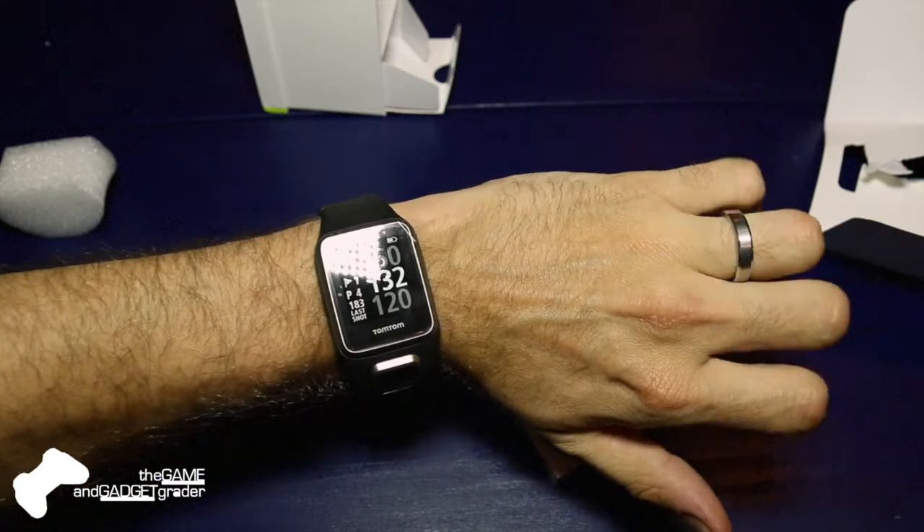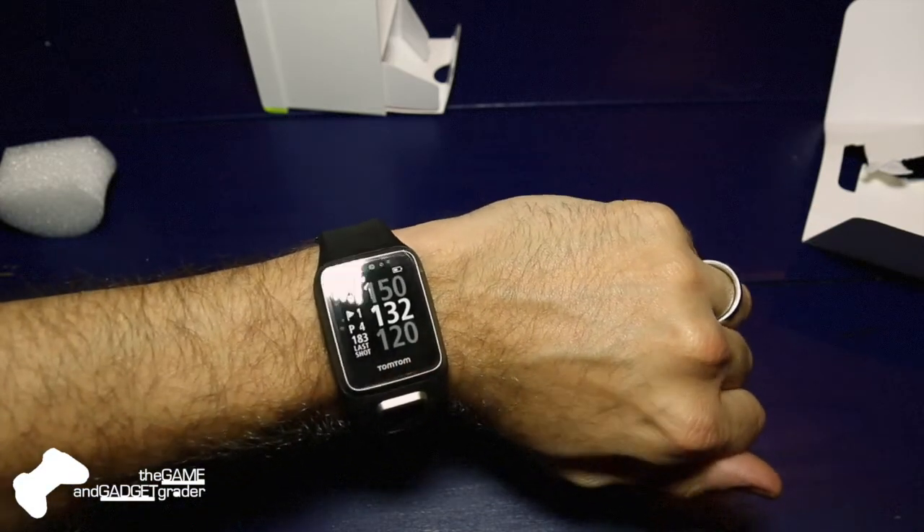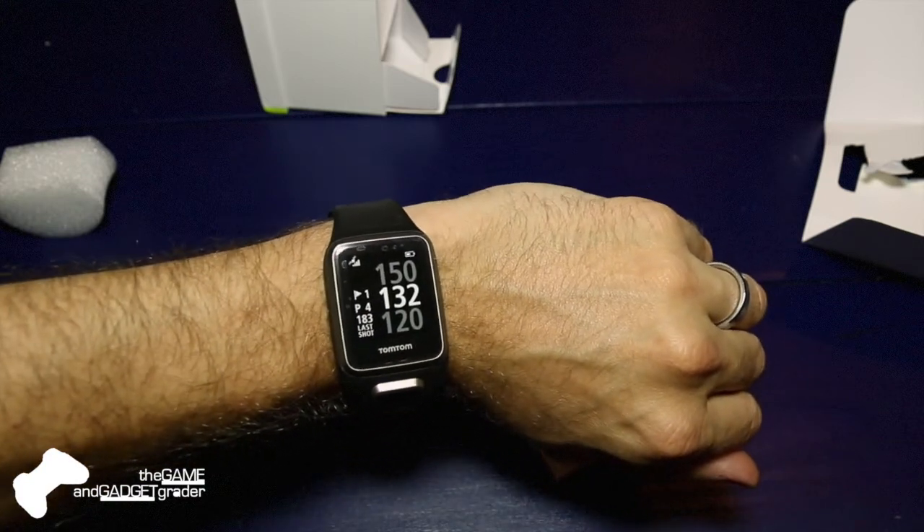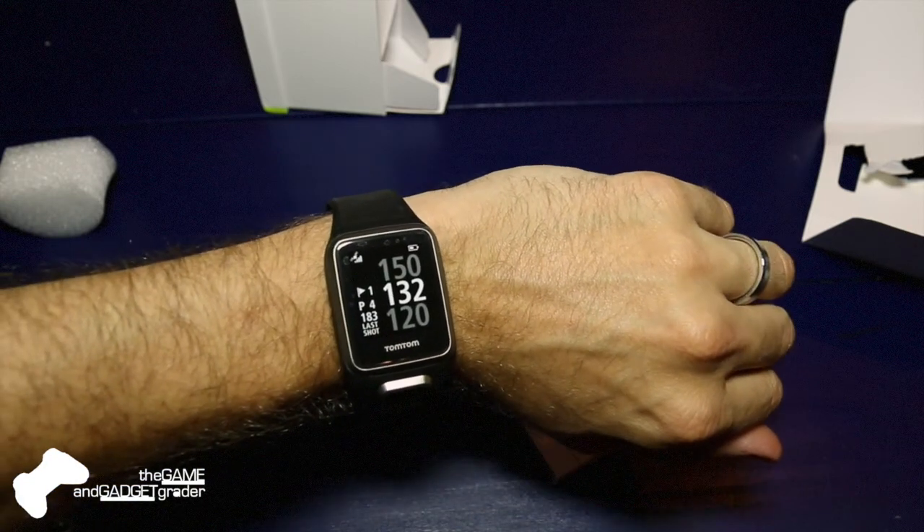I have a medium-sized wrist and I like big watches, so I think this will look pretty nice and be in line with my other watches. We'll give this thing a charge, hit the courses, and give you a full review of how it works. Excited to give it a try, so stay tuned.